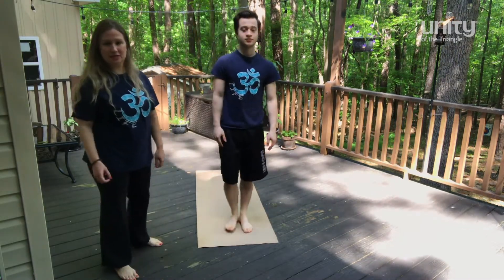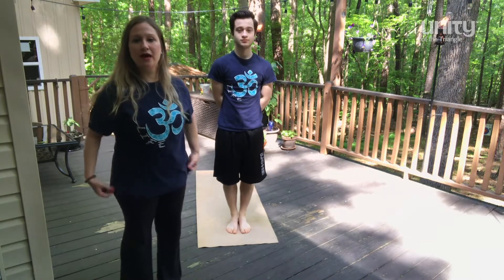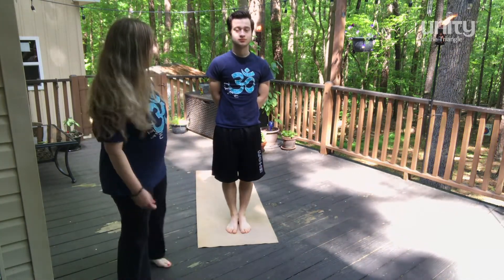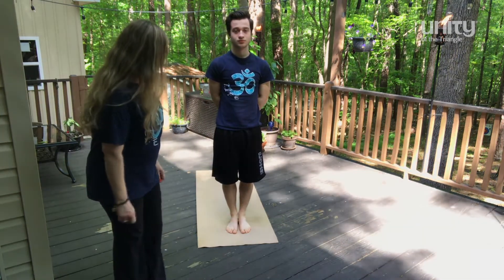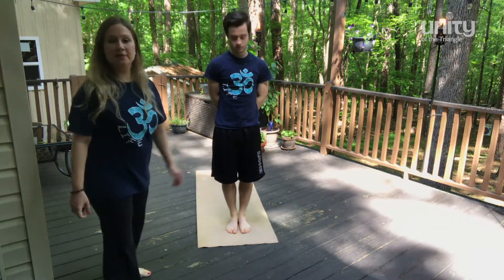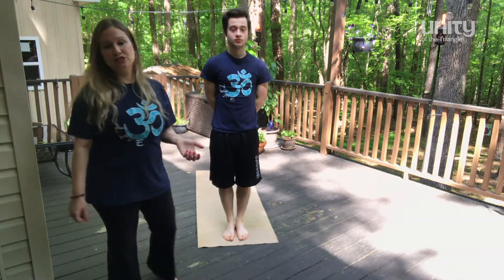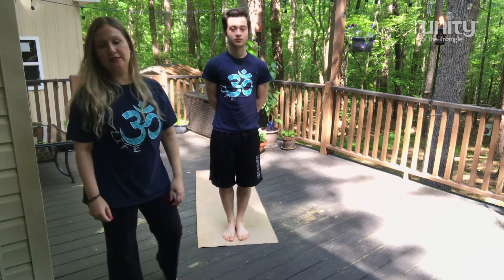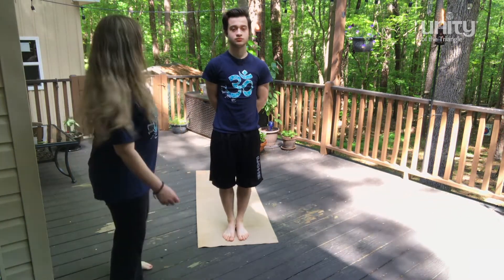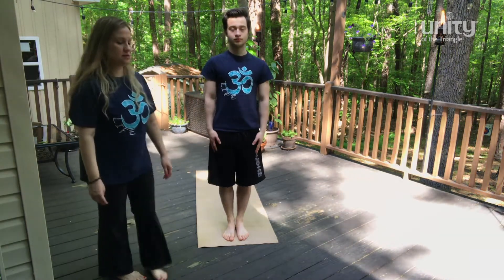And this is the sun salutation. We did this several weeks ago, so check that video out — there's more details on that video. And now we stand in the front of the mat. We're going to do three rounds of the sun salutation because it's essential to do a good warm up before practicing the yoga poses.